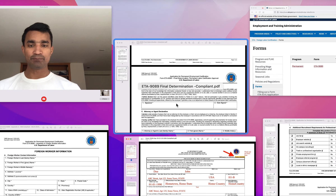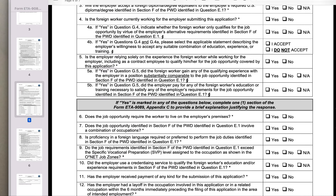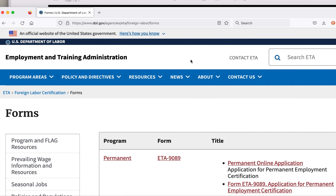This has now been replaced by a new form, which is called form ETA 9089. You can easily download this form from the Department of Labor website. I have provided the link of this website in this video — you can also copy the link from this video.